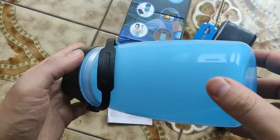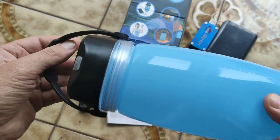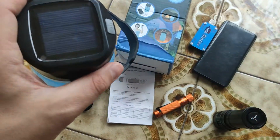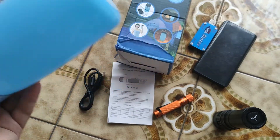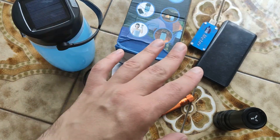For my opinion, this kind of item should come with a really low price. In that case you can use it and not be mad or angry if it's not perfect — not a perfect power bank, not a perfect camping lamp.